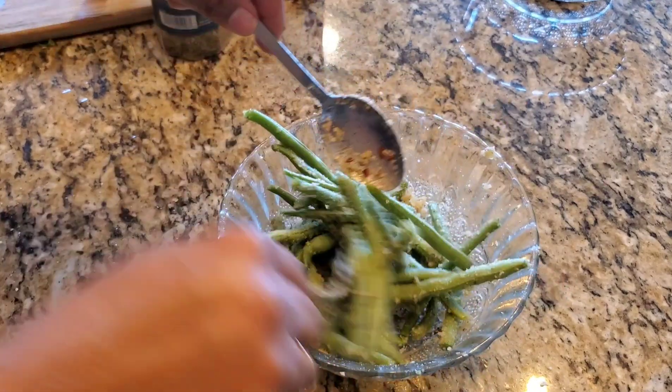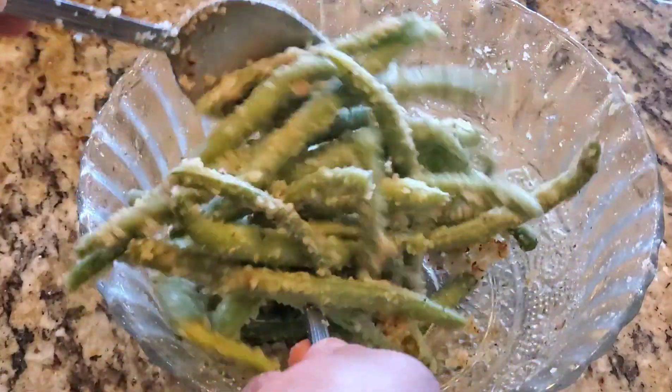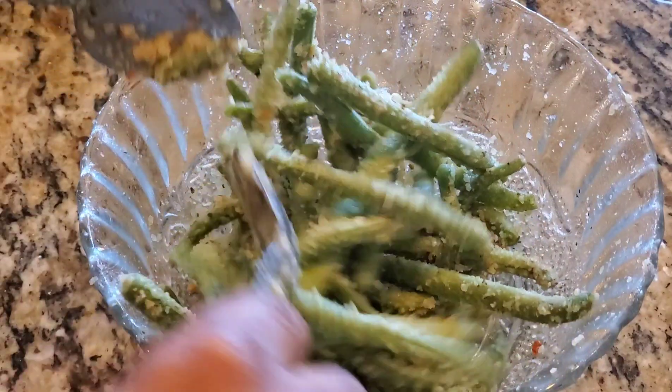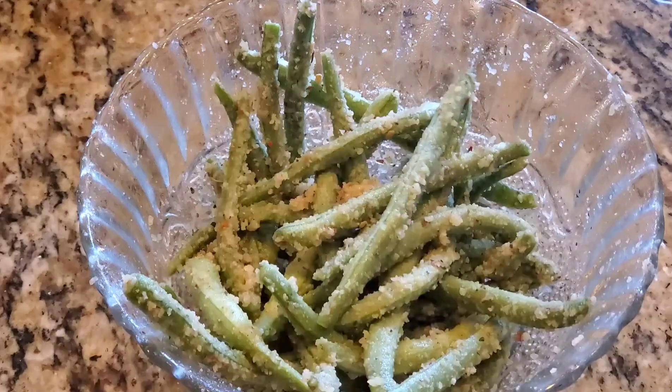It smells really good — it has parmesan and garlic powder. This is air-fried roasted garlic powder that I made in the air fryer. I'll share the link in the description so you can see how to make homemade garlic powder using your air fryer.